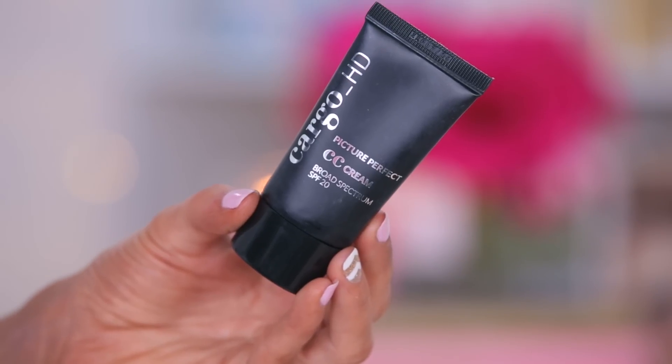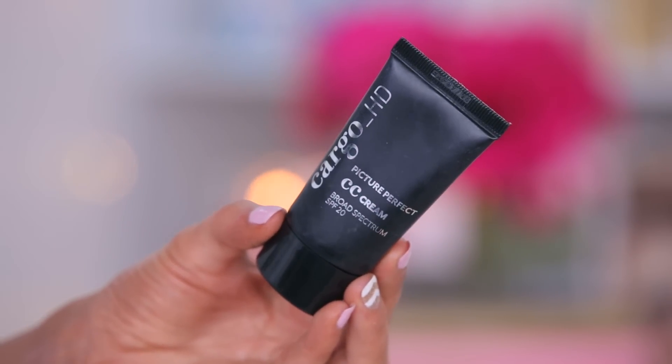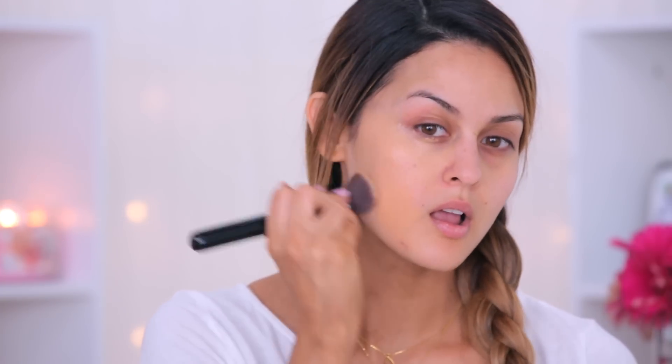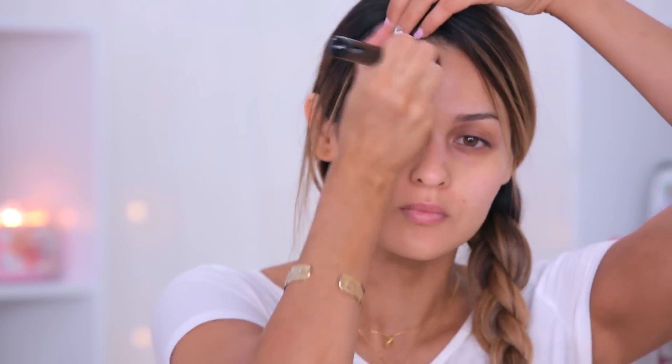To even out my complexion, I'm using the Cargo CC Cream and it adjusts to your complexion — I got the medium shade. It does a great job at evening everything out and giving me a nice complexion boost. When I first tried this, I was like, what is this stuff? It's whitish-gray and it's weird. But it actually turns into a nice shade of color and decreases the visibility of my hyperpigmentation. So I was like, okay, I can do this. This is great for one of those lighter makeup days when you want a nice, even skin tone.